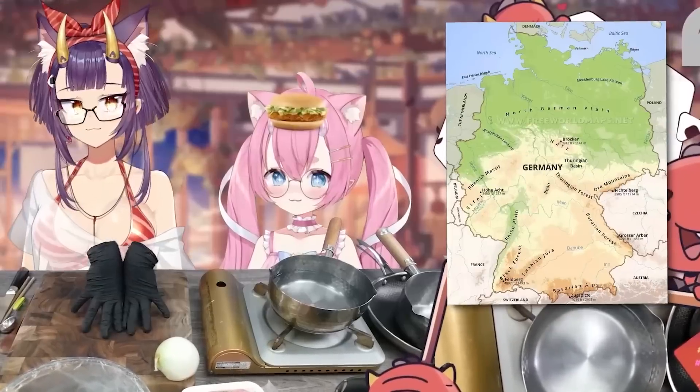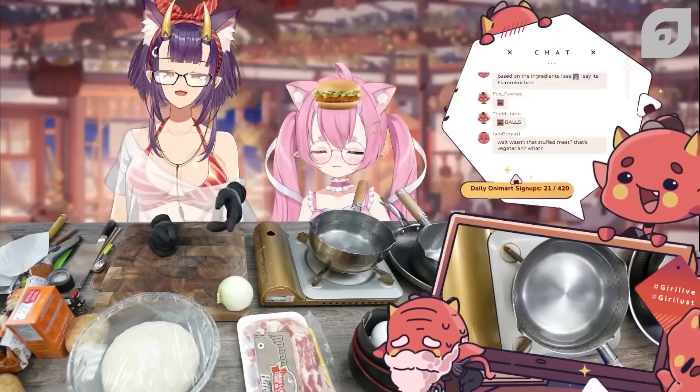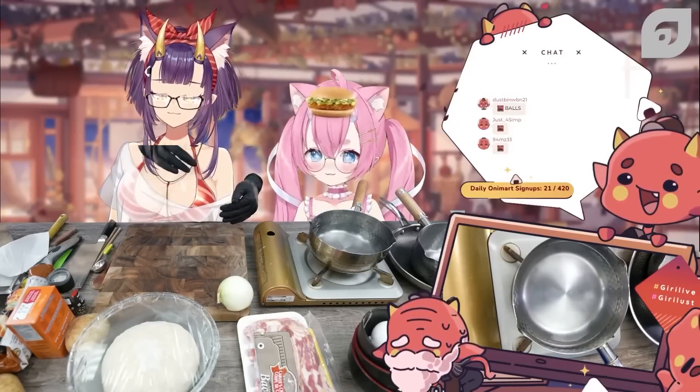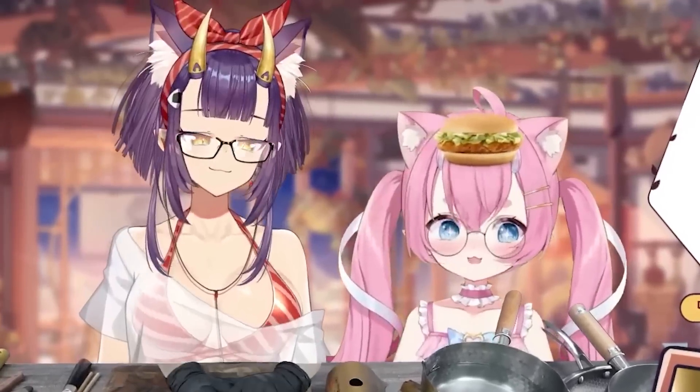We're going to be making German food today. I'm going to be teaching you how to make two of the things, and then at the very end you can teach me the one that you were going to let me know. First question — do you like bread? I love bread.